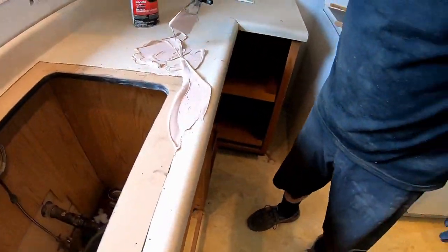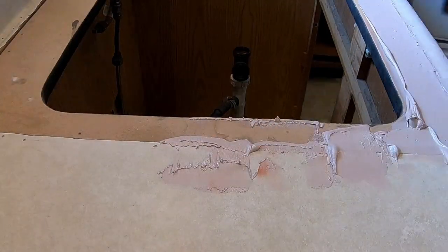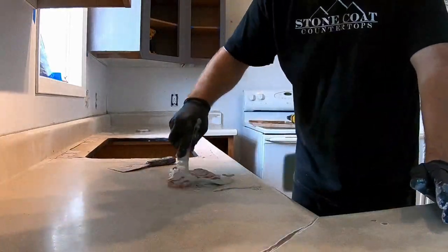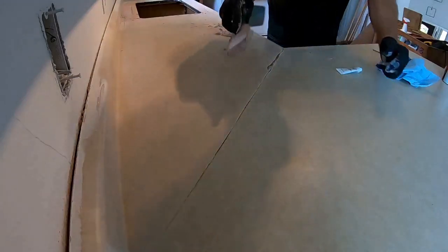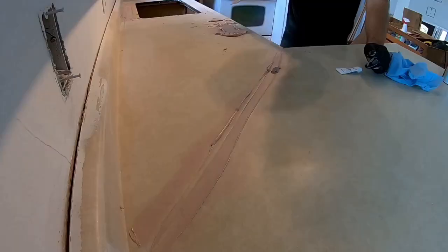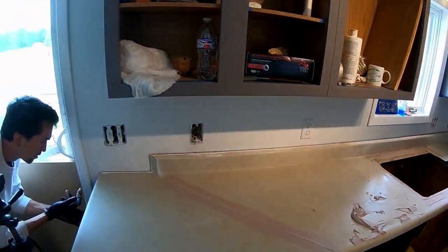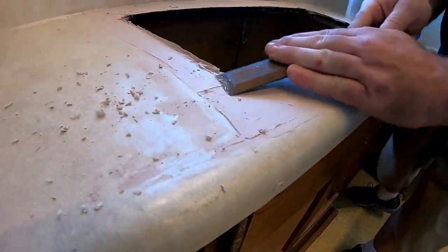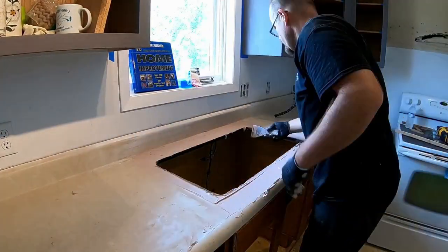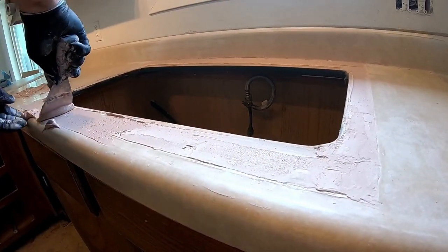Now it's time to use our all-purpose bondo to fill the crack between the new seam cutout and the old countertop. This will hide that seam completely — this is the secret to doing an undermount sink cutout in an old laminate countertop. We're going to do multiple coats of bondo. Your first coat isn't going to look perfect; sand in between and apply your second coat, repeating until the cutout is nice and smooth. Use a chisel to get rid of any high points and sand those smooth before the next coat. Doing a few skim coats of bondo is much better than one thick coat.